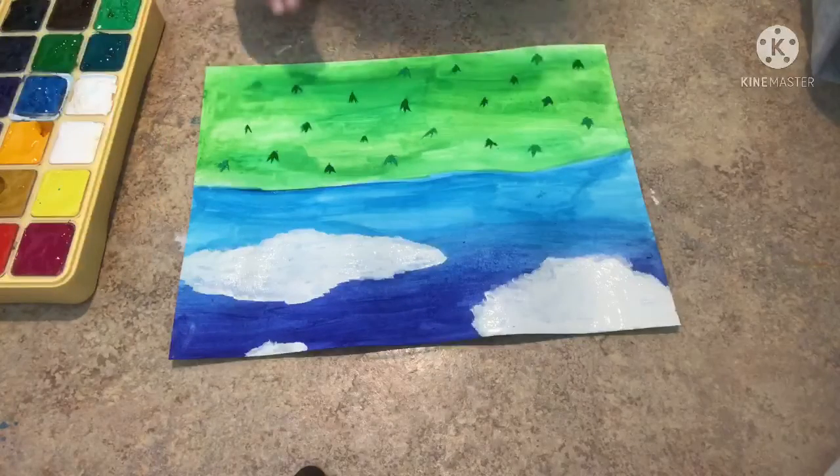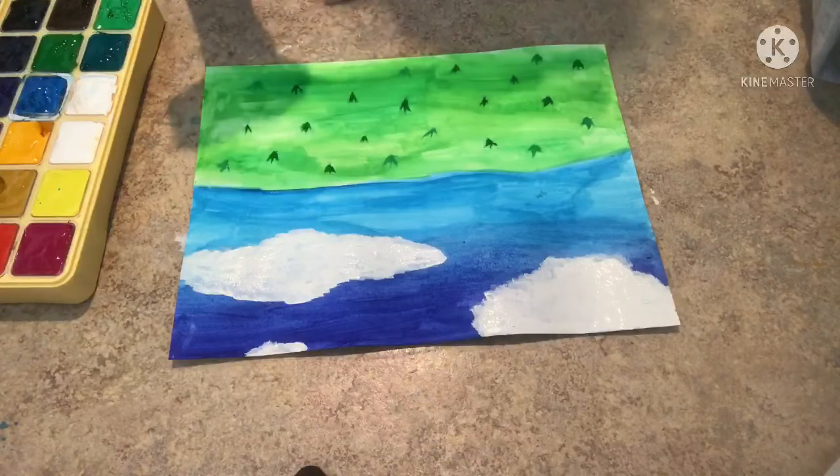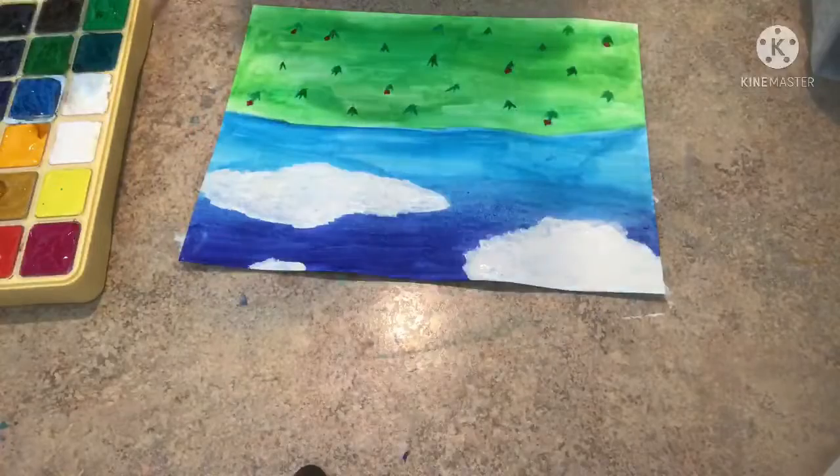Now it kind of looks, yeah, but I'm going to add some flowers to it. I dropped my paintbrush. Oh man.